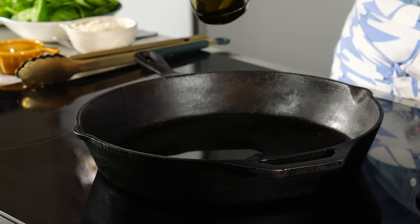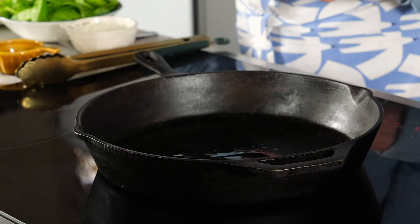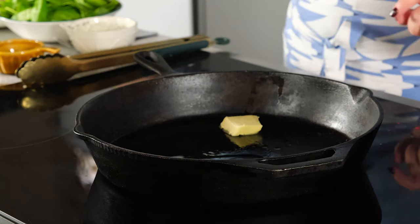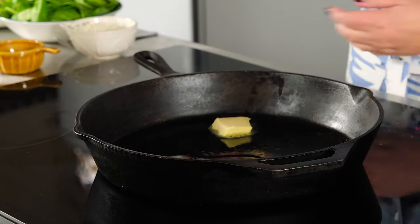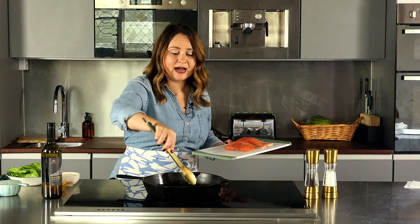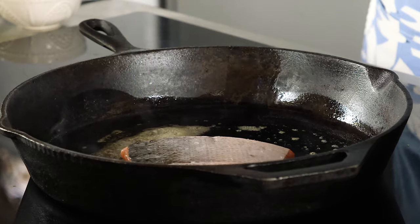We're going to fry the salmon in a little bit of olive oil, and I'm adding about a tablespoon of butter as well for flavor. Just let this heat before you add the salmon. Place your salmon in the pan skin side up — if you hear a sizzle, that means your pan is hot enough and that's what you need.